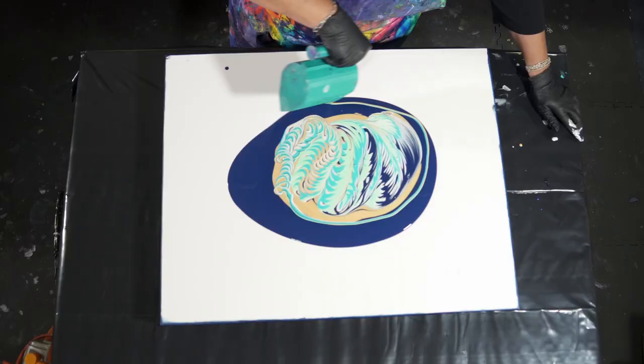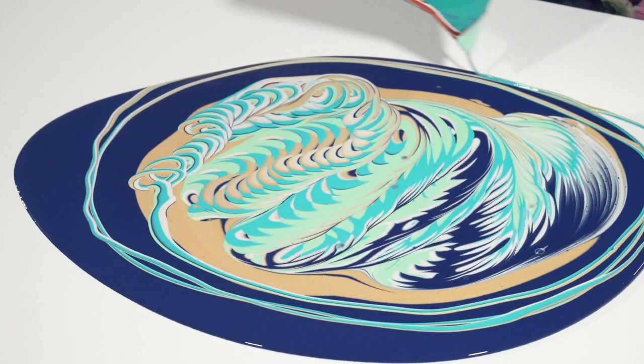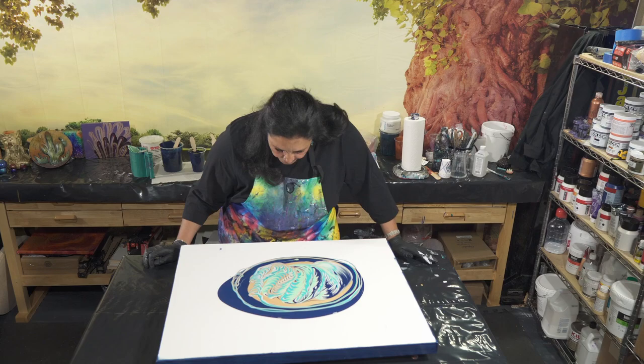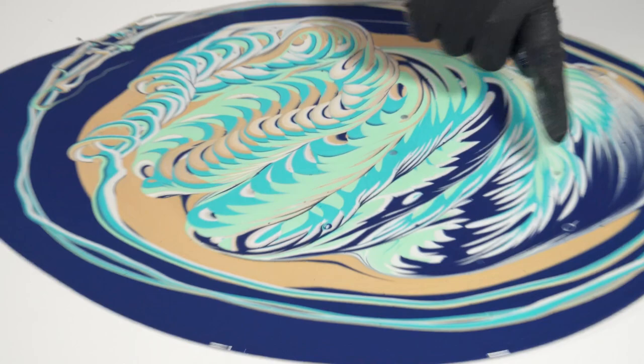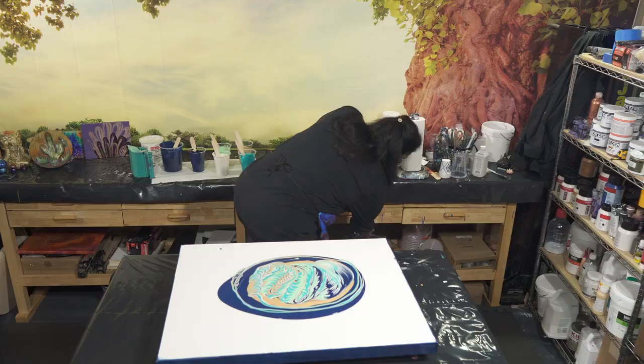I'm just going to go around the rest of this as a flow extender because we have enough lines there to work with that are very pretty. This is looking pretty cool. I love that beautiful jadeite and I love the iridescent green — and this part right here is so pretty. This is very much what I wanted. I like the Prussian blue in there also.